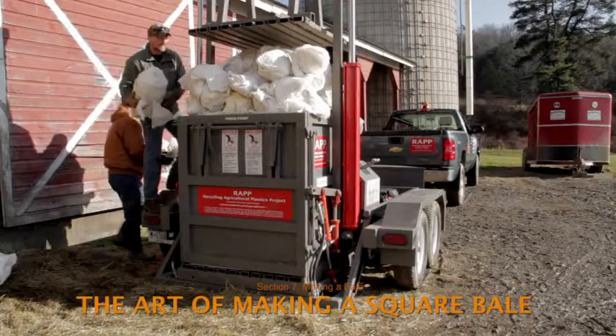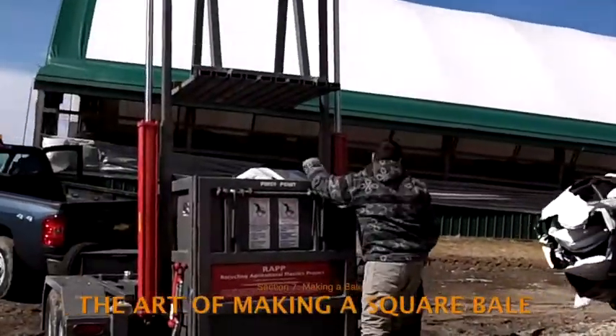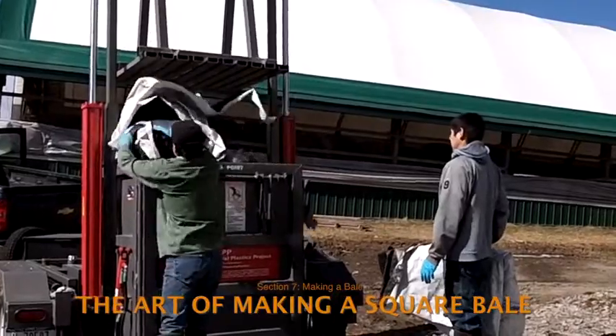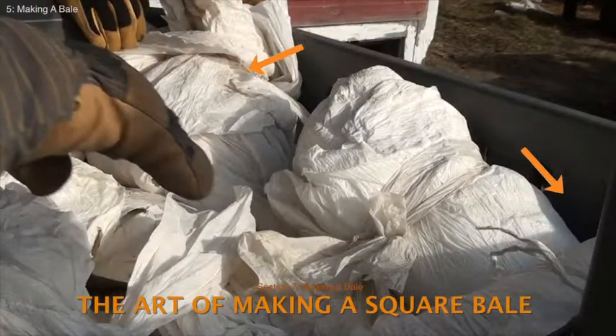There is something of an art to making dense, firm, and square bales that will stack well for transport. If plastic is loaded only into the middle of the pile, the bales will tend to become round and difficult to stack. They will likely be lightweight and spongy, which creates the risk that they will fall apart when handled for transport. Packing in the corners and front and back edges becomes more important during the last several compression cycles.